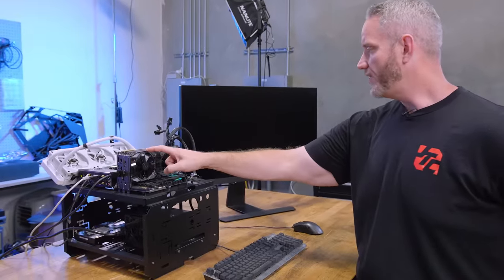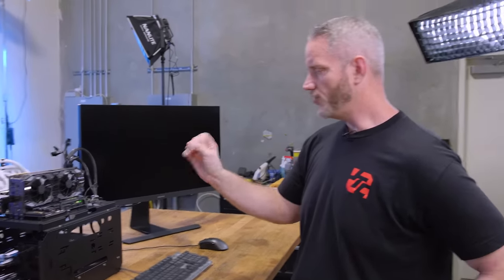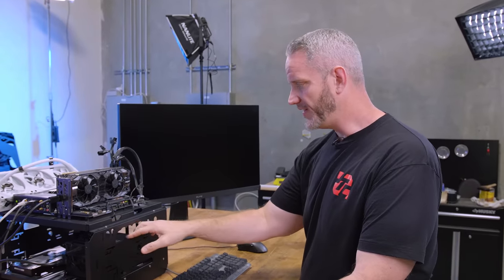We have an EVGA GeForce RTX 2070 Super here, and this one is suffering from the dreaded problem where one fan has decided to go 100% fan speed all the time. I'm going to see if I can figure out what's happening and maybe fix it.